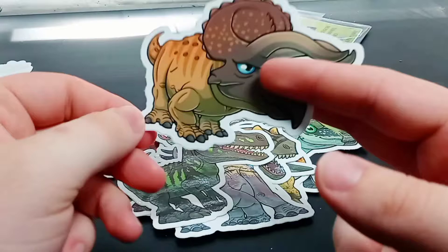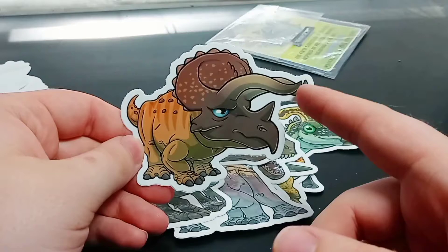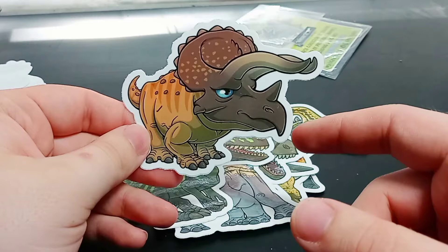Triceratops! My God, look at the horns of this guy. My guess is probably a very old individual, because I'm pretty sure older Triceratops had horns like this. I like the colors of this one: dark brown, light brown, and even a coffee color, and a bright blue eye. Love this — it's a great-looking Triceratops. I will say though, that beak looks very long.